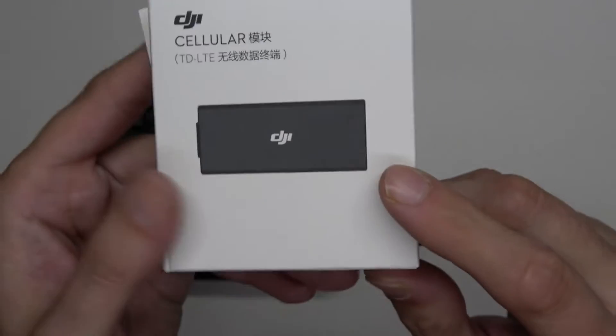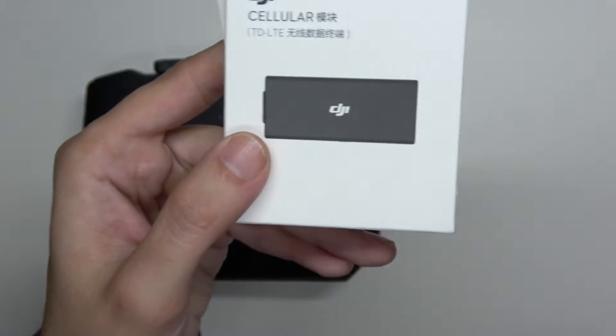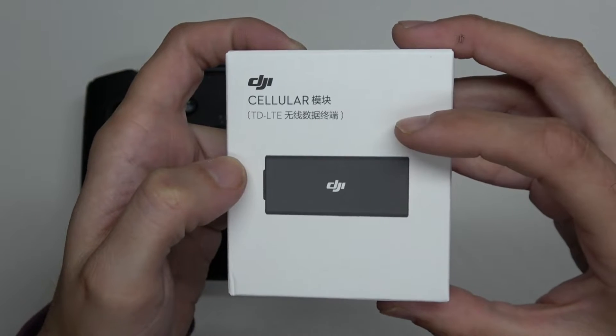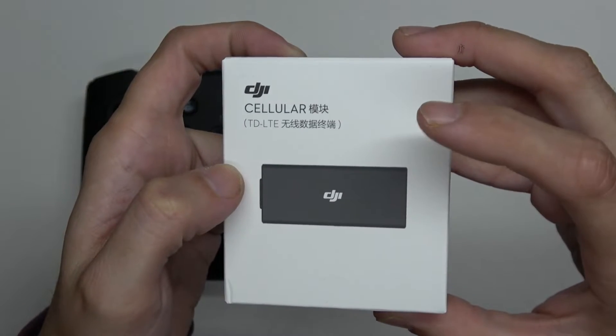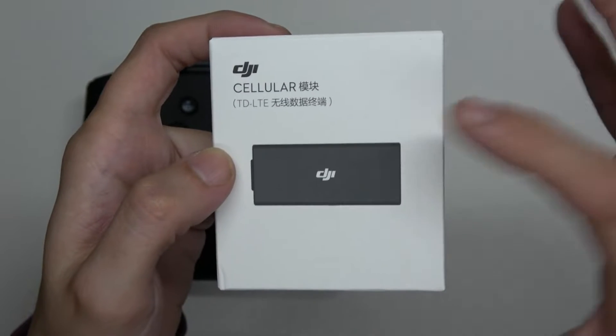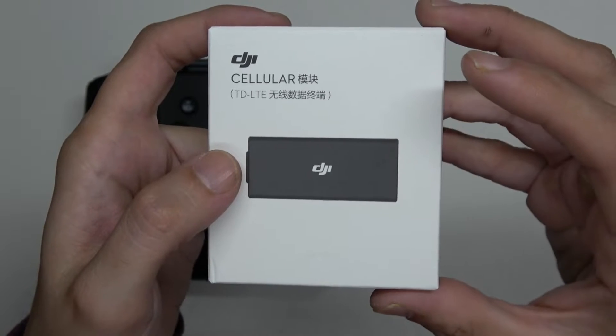You can see it's just a little USB thumb drive size device. You can't typically buy this in the US, but there are some importers — I bought it from Brandish. If you're interested in purchasing this, I'll provide an email link to who you can contact.